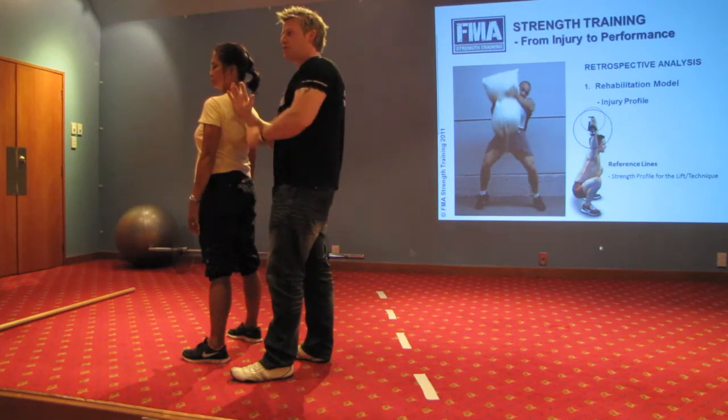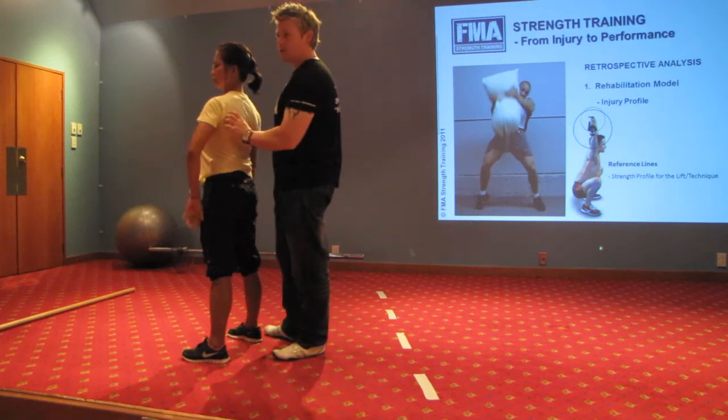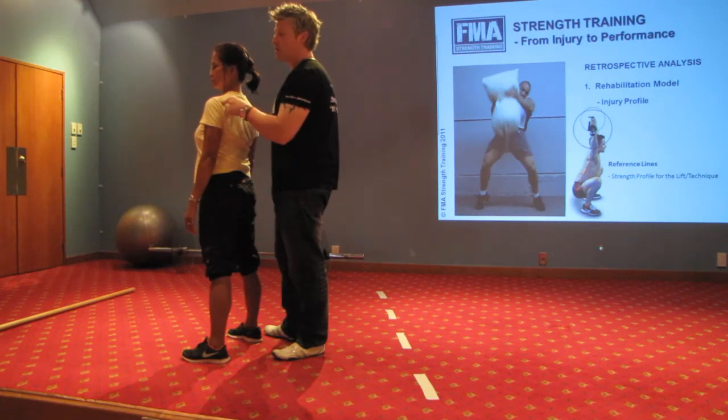So we must qualify scapula position. Once we've confirmed she has a good 60 degrees of upward rotation, I've now got to look at the glenohumeral joint — how much movement must take place there? About 120 degrees.